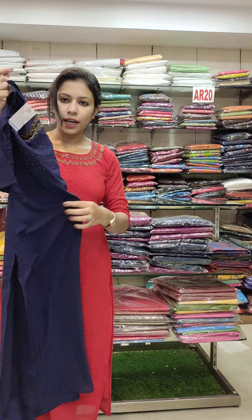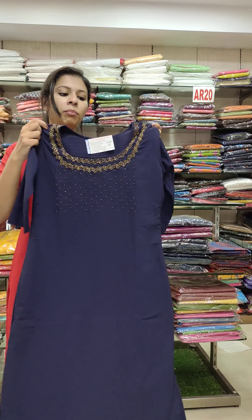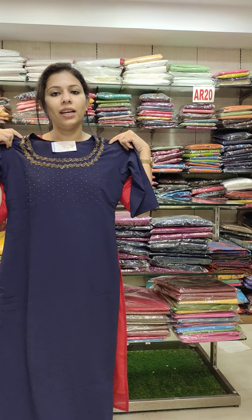It is not a slitty type — this one is a slitty type. It is Jarjet fabric. This size is 36-44. The rate is 790.